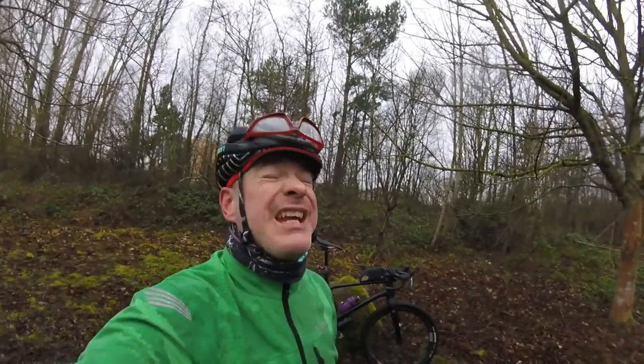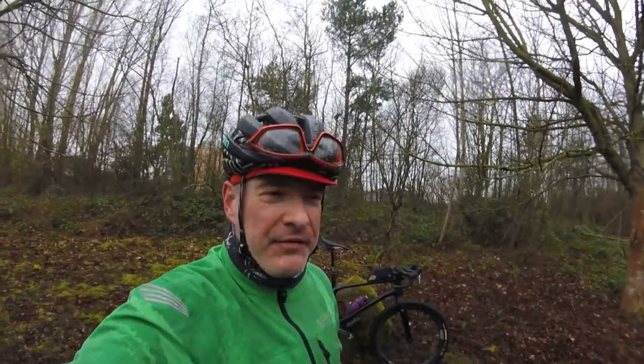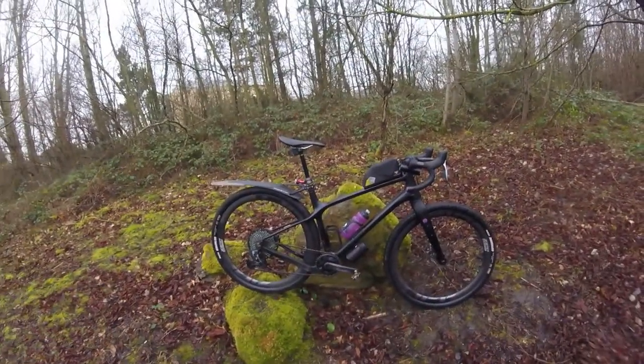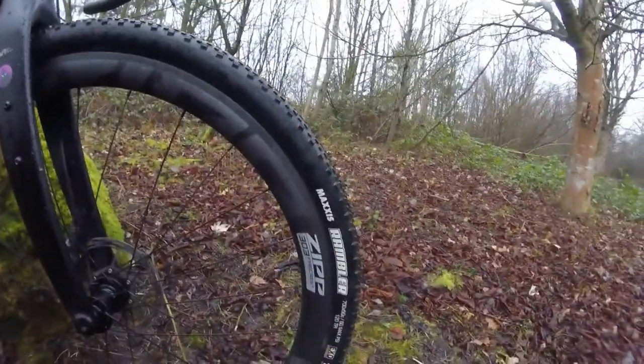Those of you who have been subscribing to my channel for a while now will know that I'm an incredibly lucky winner of the Grinduro raffle, which meant not only did I win this amazing Shimano Hagar but I also won these Zipp 303 Firecrest wheels.